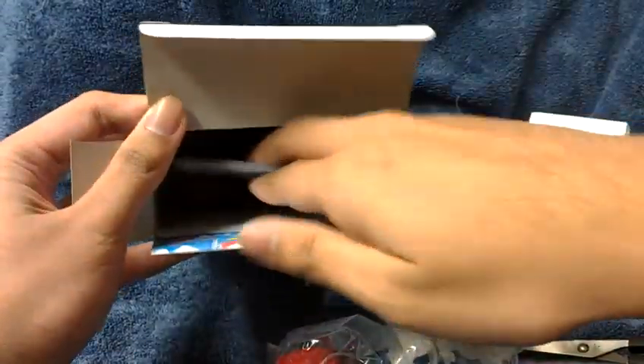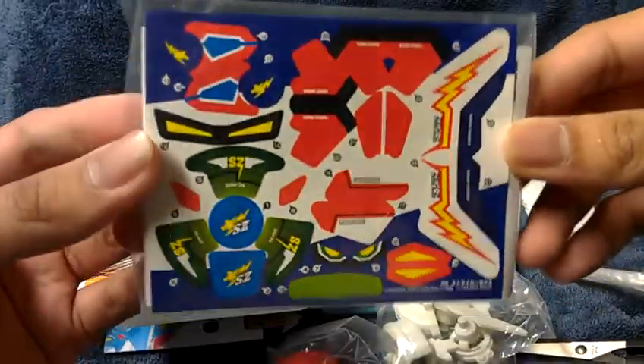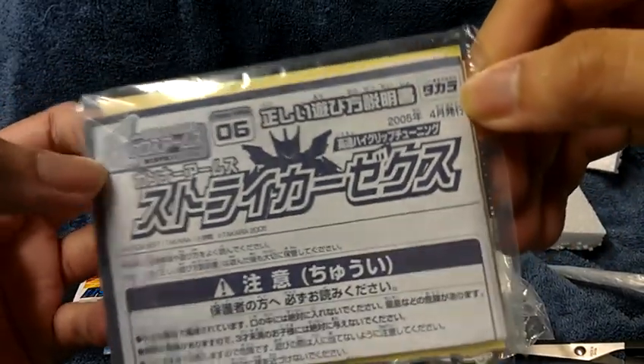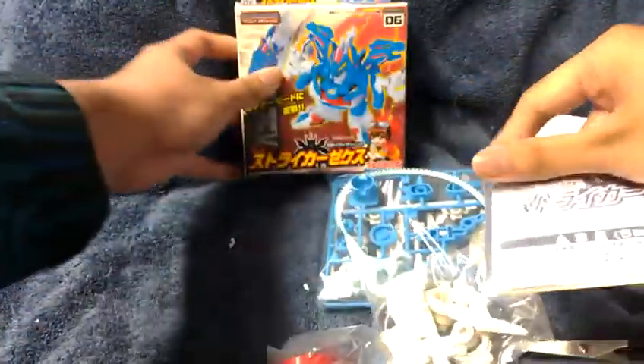Oh wow, here's the stickers — and that's pretty much it. Here's the stickers for this Beyblade Cross Arms. Here's the instruction manual, and there's the official original Japanese Takara — so I take it that this is the English version.